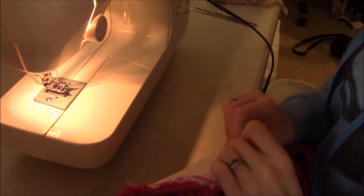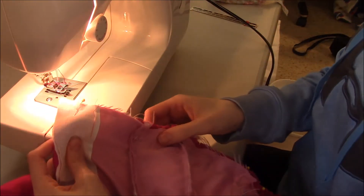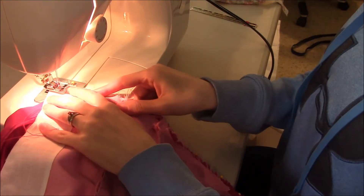Now we've got it all pinned in place. I'm just going to run a seam of about half an inch along this side here so that I can see what I'm doing.